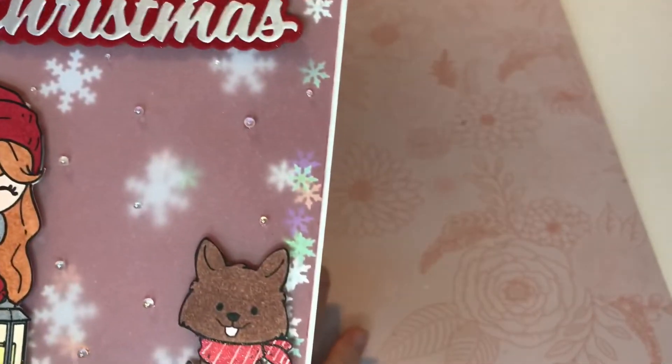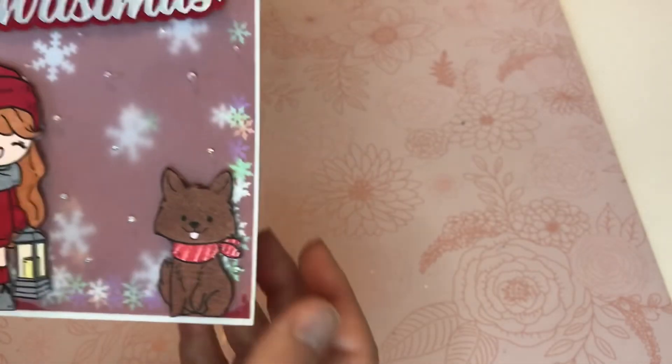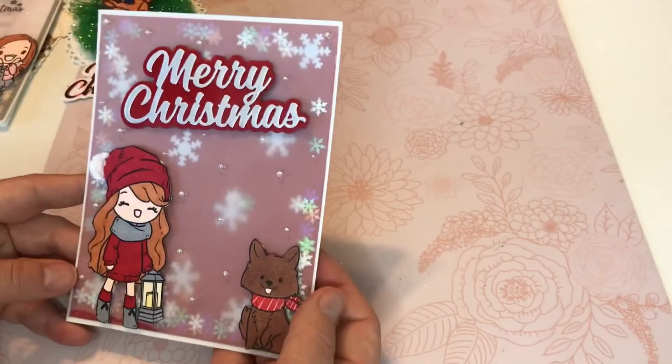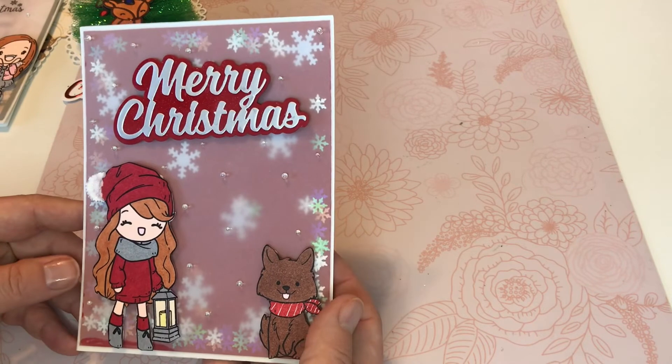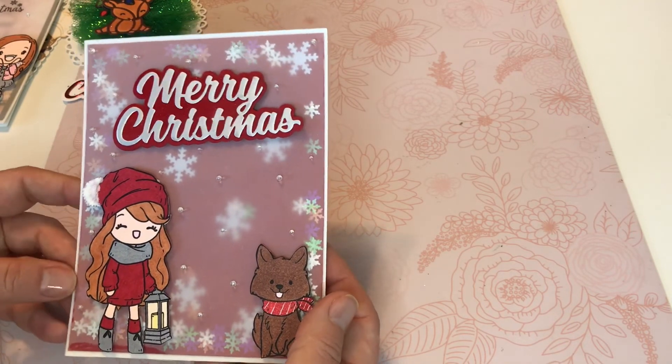I don't know if you can see these little balls — I got those from Amazon. I just thought it was cute and gave it just a little bit of extra dimension. So that is my share for Saturday Morning Makes. I hope you guys enjoyed and I will see you next time. Bye.